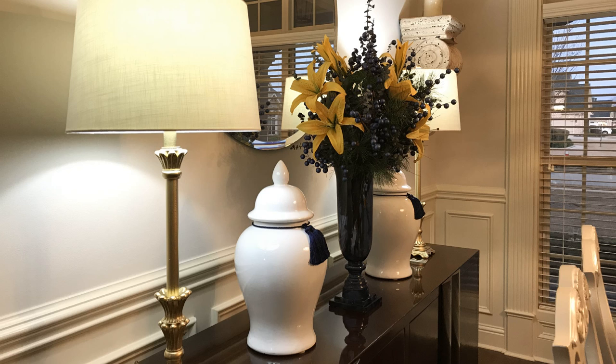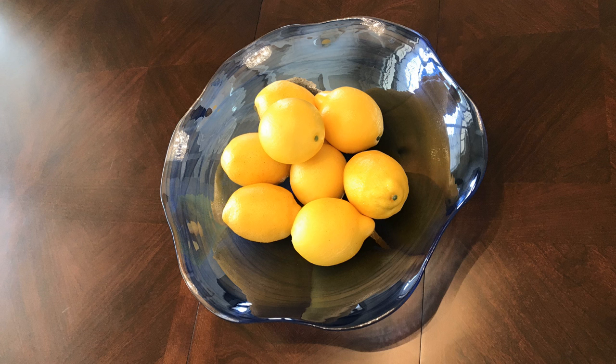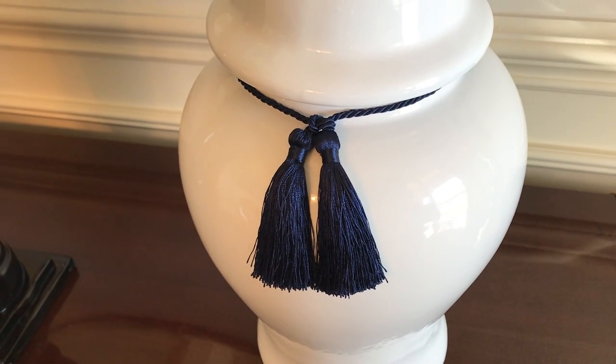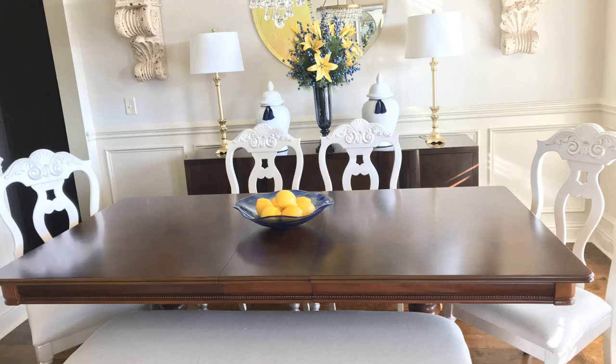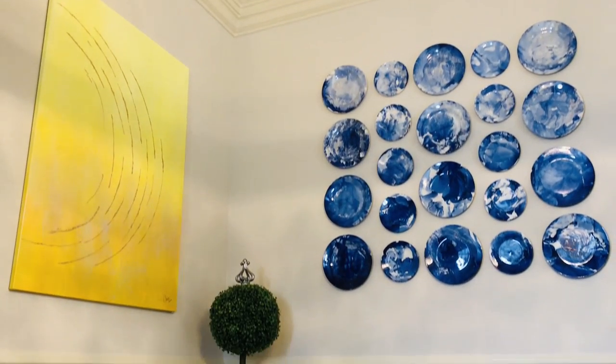I will provide a link in the description box below on how I covered the bench at the table and also how I painted the chairs at the table. If you'd like to see how I organized that large console cabinet, then click the video in the description box below or on the iCard.